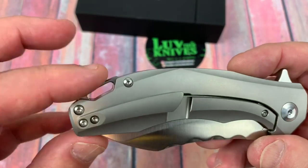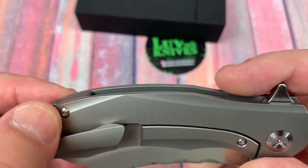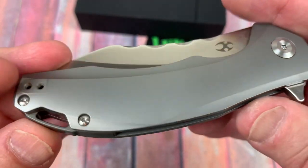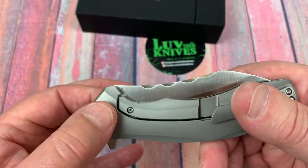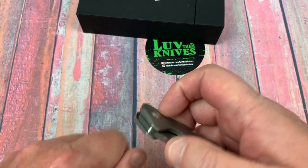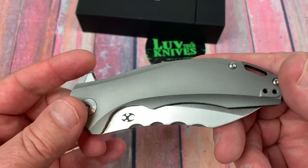There's a titanium backspacer, lanyard hole through there, and the hardware is pretty standard for what most knives present. The pivots are machined and look nice — they've got entry front and back, so in case this is not a D-shaped pivot, you'll be able to stabilize it to break it loose if it has a little too much thread locker in there.